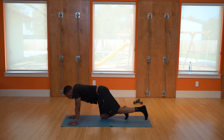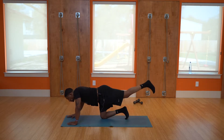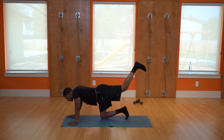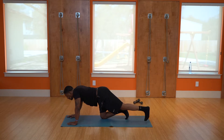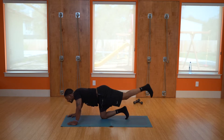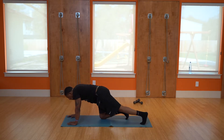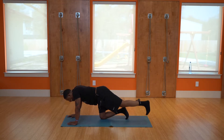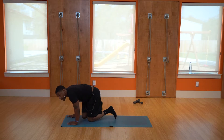Switch to the other leg — foot out, raise it as high as you can: one, two, three, four, five, six, seven, eight, nine, ten. Good. We're going to switch to the other leg.